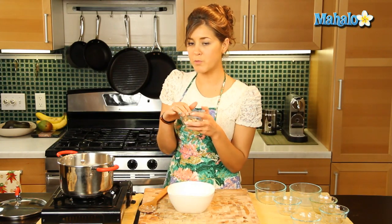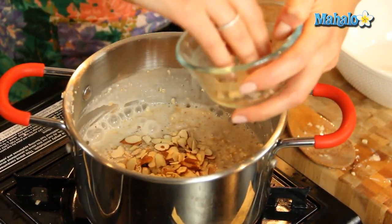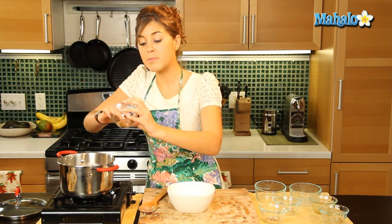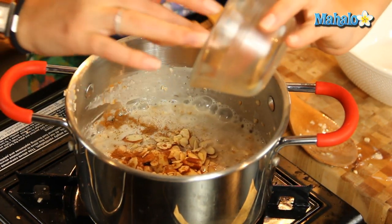Now I'm going to add in our slivered almonds. Almonds are a great source of protein and vitamin E. So we'll put that there, we'll leave a few for the ending, and we'll put in our pinch of cinnamon. Cinnamon increases your metabolic rate, so it's a great one to have in there.